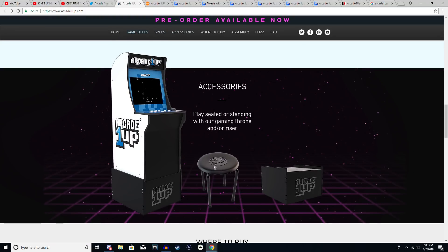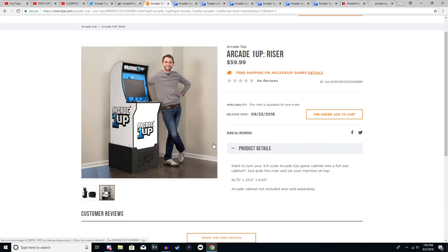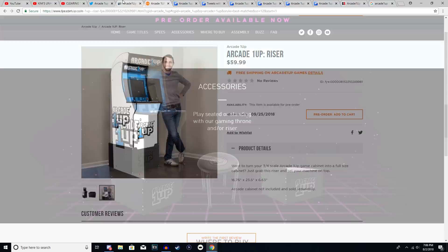There are two accessories: the stool, which has been officially canceled, and the riser. A lot of people were wondering how much the riser would cost. An earlier video stated $100, which is ridiculous, but it's been confirmed the riser will be around $40 to $60 — Walmart will carry it for $40. The riser lets you build something for the bottom so you can lift the cabinet on top and stand up to play instead of sitting down, depending on personal preference.